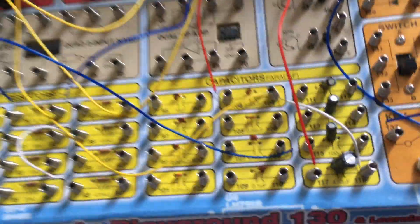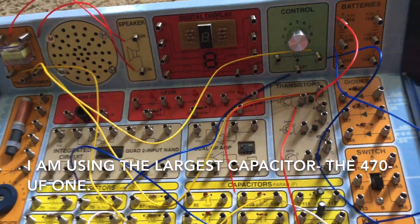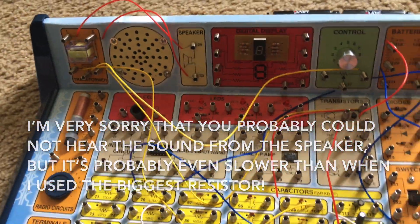Lastly, you could also change the capacitor and see if that makes a difference on the rate at which the metronome sounds. Even on the highest setting, once again, the rate at which the speaker sounds is very slow.